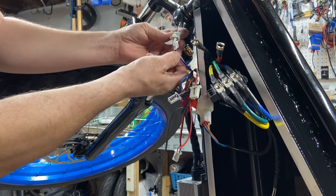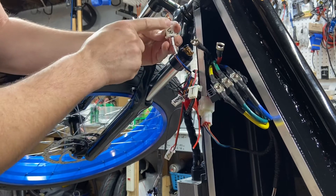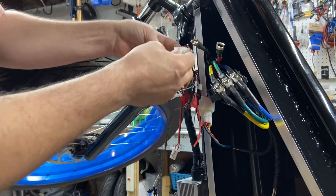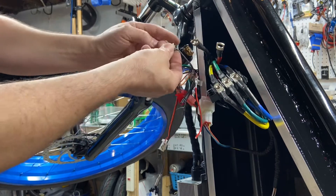Your three-speed switch has pink, blue, and black wires — black being the wire in the middle. I put a '3' on there so when you do the three-speed switch and throttle, you put a 'T' — it's pretty easy.